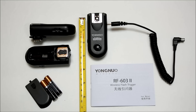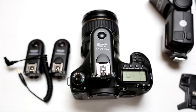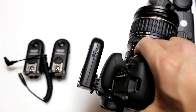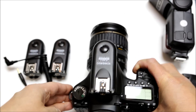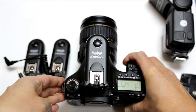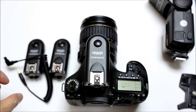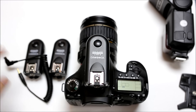As you can see here, I have a camera and I've already attached one of the transceivers to it. The transceiver is set to TRX. I'm going to show you how to set up an off-camera flash using it, so right now one of the transceivers is on the camera.